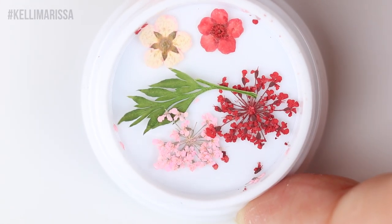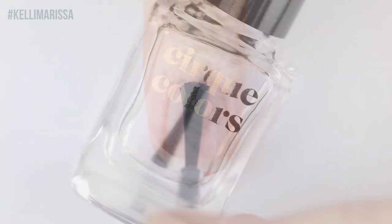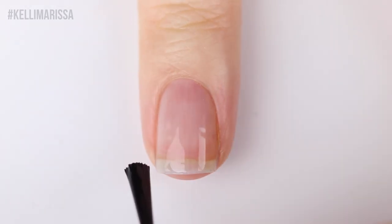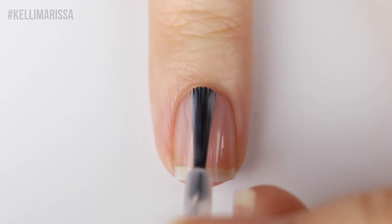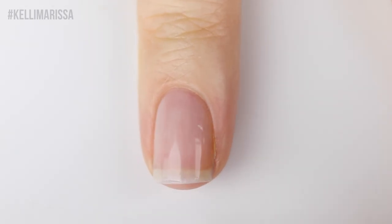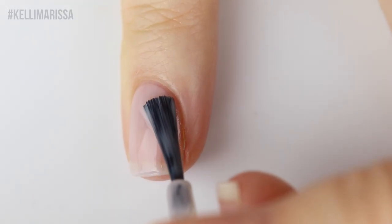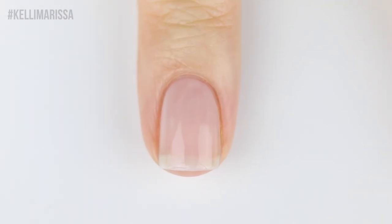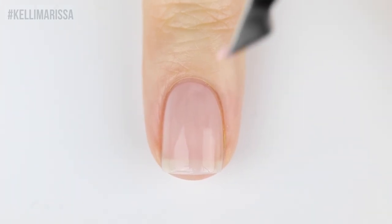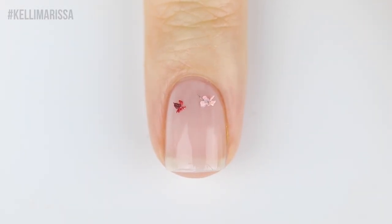For the first manicure I'm using the pink and red flowers with the Cirque base coat, the sheer nail polish Chiffon, and the Cirque top coat. Starting with my clean natural nail, I apply my base coat and let that dry completely, then go in with two coats of Chiffon. I apply the first coat and let it dry a couple of minutes. Cirque recommends placing flowers into a still-tacky top coat, but I found it easier to work with the tacky base color — do a practice nail to see what works better for you.